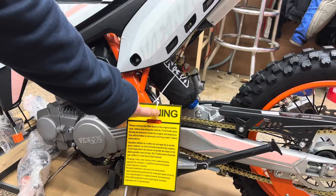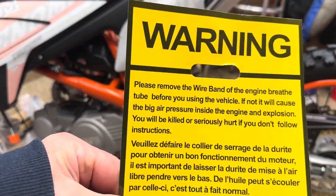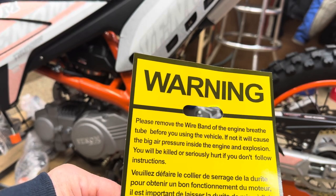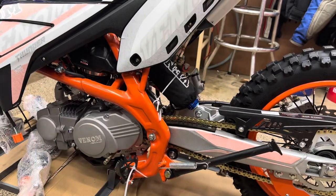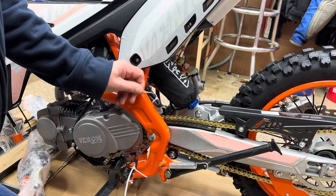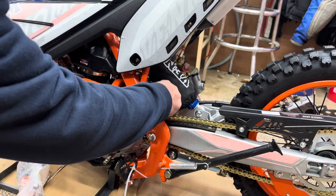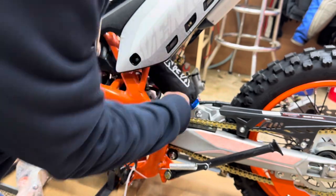We'll put that to the side. There's a warning here. It says: please remove the wire band of the engine breather tube before using this vehicle. If not, it will cause big air pressure inside the engine and explosion - you will be killed or seriously hurt if you don't follow these instructions. So we want to follow instructions. This right here is the engine breather tube, and they have that closed off. Why? Because moisture from the bike sitting can get in there and get into the engine, may cause rusting. So you've got to make sure and take that off.